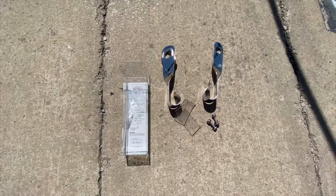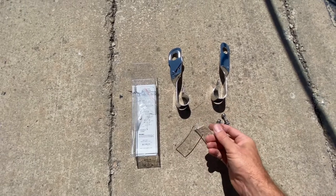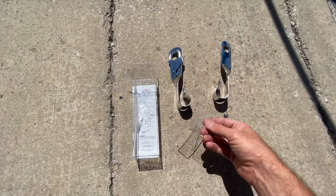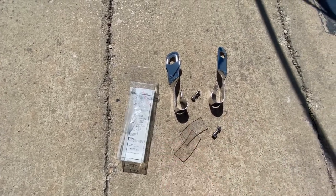We'll see how this bad boy works. So this is everything that came in the kit: these two clear vinyl pieces that obviously go in there to protect the rest of the railing, bolts, washers, and simple instructions.